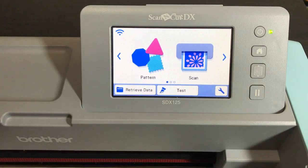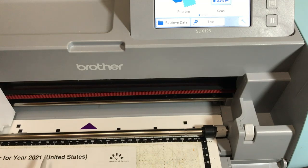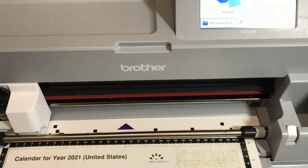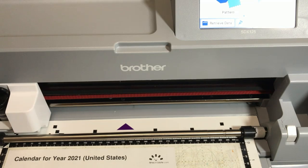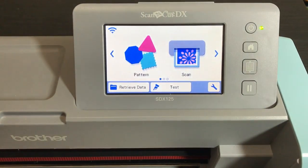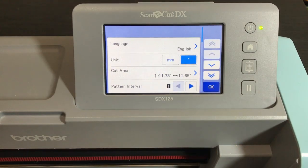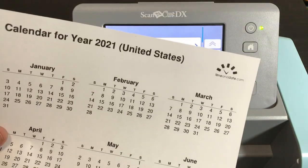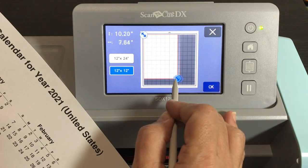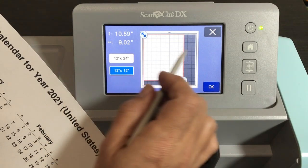I'm just putting the calendar on my mat — I'm not putting it too close to the edge, because when I make the little circle to cut out the year I don't want to get too close to the top or side of the mat. It really doesn't matter exactly where you put it because we're going to use background scan to line it up. On the machine you'll see pattern and scan — go to settings first and change your cutting area, because we have an 8.5×11 sheet. Set it to about nine inches wide and ten and a half inches down.